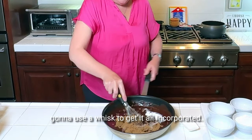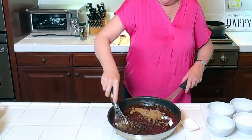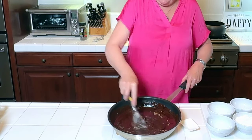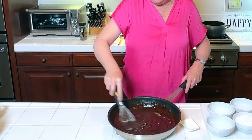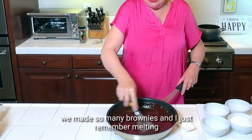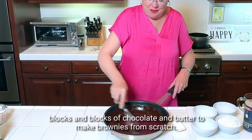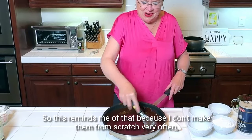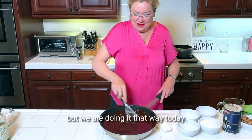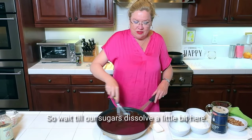I'm going to use a whisk just to get it all incorporated. If you ever wondered what was in a box brownie mix, now you know — here's all the pieces that go into it. When we had cookie stores in Washington DC, we made so many brownies. I just remember melting blocks and blocks of chocolate and butter to make brownies from scratch. So this reminds me of that. We're going to wait till our sugars dissolve a little bit here.